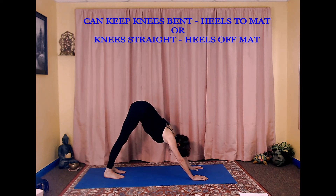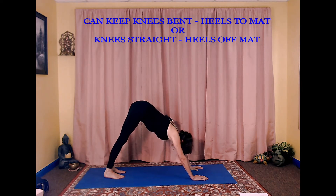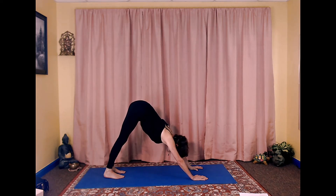That's one, that's two, that's three. With your next inhale,